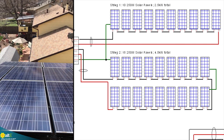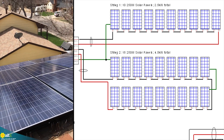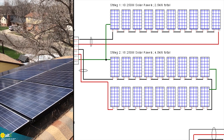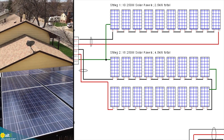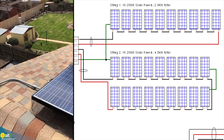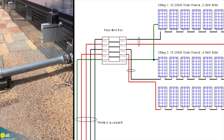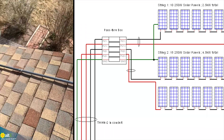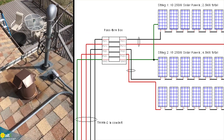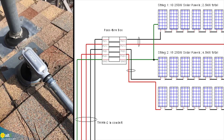This is the south-facing array, the larger of the two. This has 18 of the 250-watt panels, so we've got 4.5 kilowatts on string number 2. You can see where the wiring comes out — this conduit combines with the east-facing string through this junction box, and then down the back of the house.